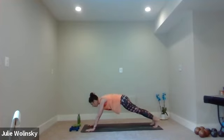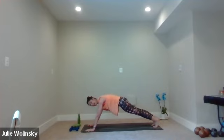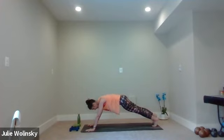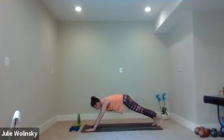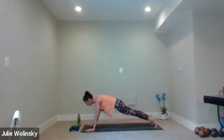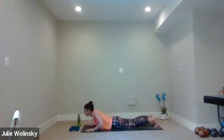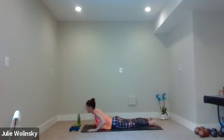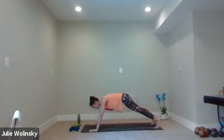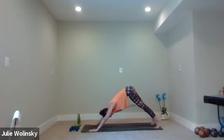Inhale, halfway lift. Exhale, high plank — step back, hold it. Then tap to the right, center, left, center, right, center, left, center. You can always just hold your plank. We'll do three more. Last two. Last one. Come to your high plank. Inhale, shift forward. Exhale, lower all the way down to your belly. Bring your chin down. Inhale, baby cobra — really engage your low core and your back muscles, lift up. Exhale, lower down. Inhale, high plank — push up. Exhale, downward facing dog. Breathe in. Breathe out. One more time through.